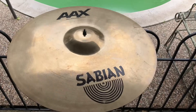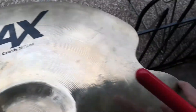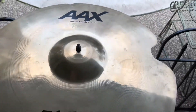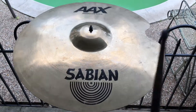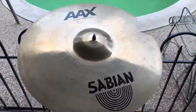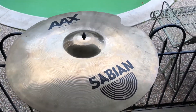All right, let's fix this. We're back with the Sabian A8AX metal crest 20 inch. As you can tell, the crack here on this side has been fixed, as well as the little one — ball smooth, like butter. Let's give a little sound test. Sounds good!